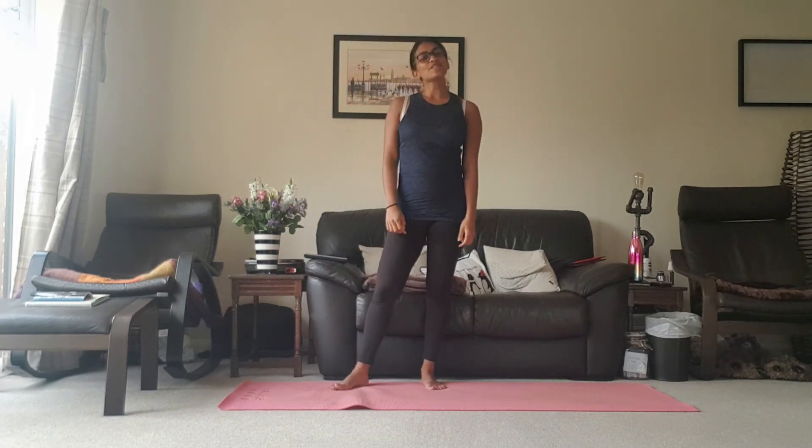And that's it — that's your daily stretch for today. Hope you have a lovely day. Check out my mental health awareness mindfulness exercise later on today, and I might see you tomorrow. Bye!